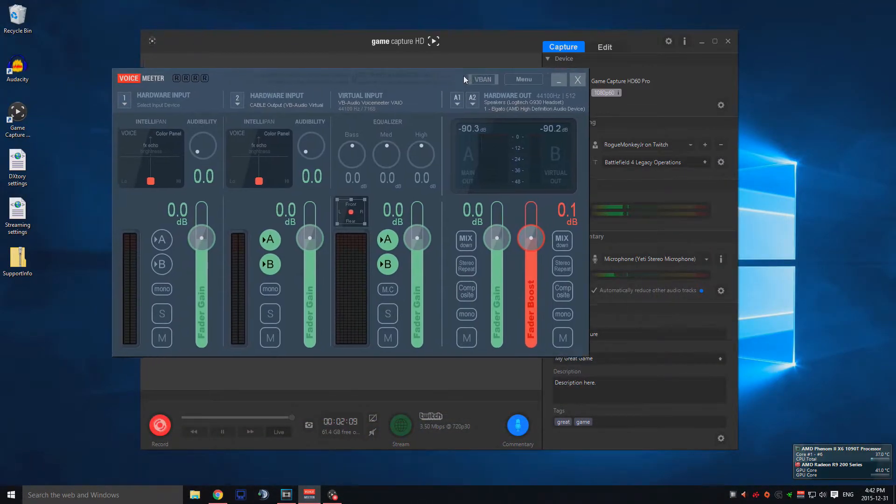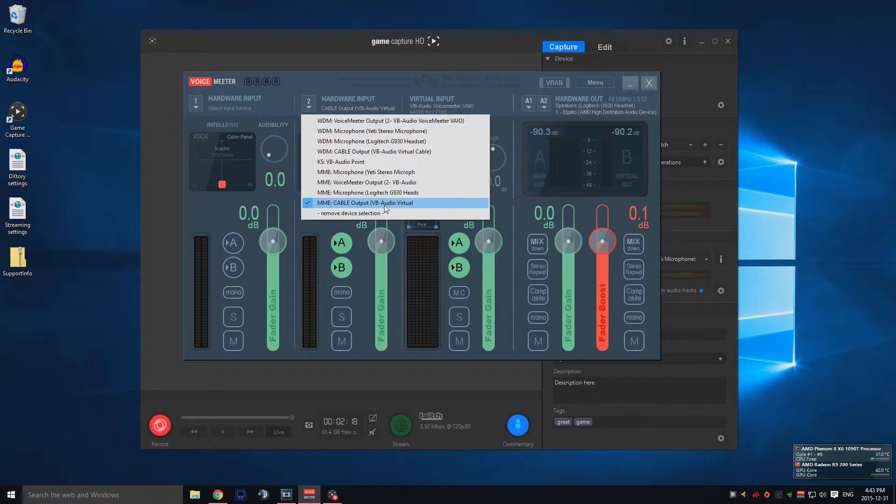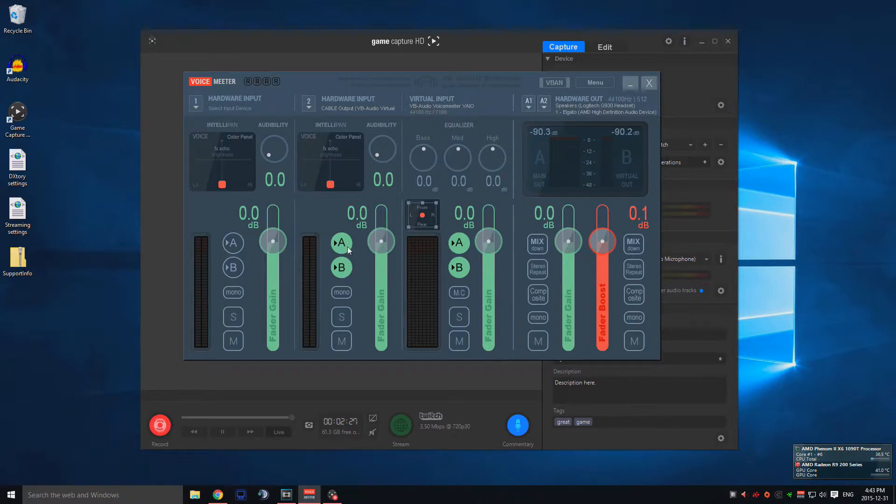Then you'll be able to open the VoiceMeter page. The hardware input is going to be set to Cable Output — VB Audio Virtual Cable, which is the extension we just downloaded — using MME. You're going to want to route it to both channels, both hardware outs. The virtual output is going to be the basic VB Audio VoiceMeter VIO, which will output to both channels as well.